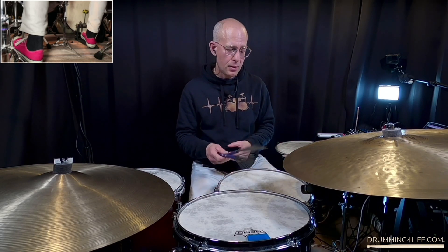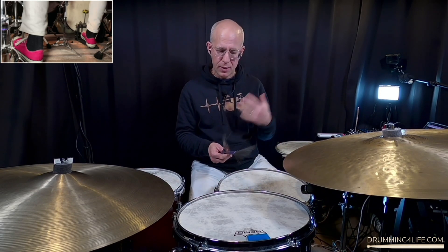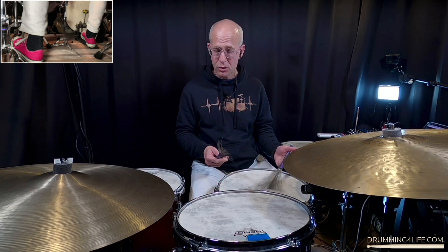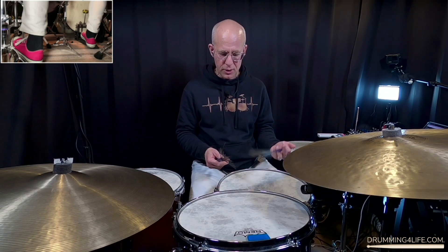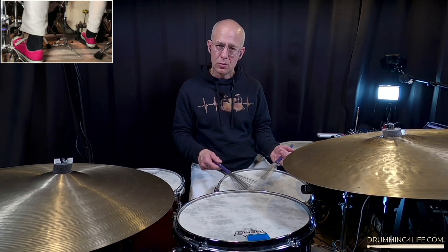I talk about the double thing in the other video and how to get some bounce out of your brushes, so I encourage you to check that out. I'll put the link below as well — that'll help you work on getting your doubles happening.